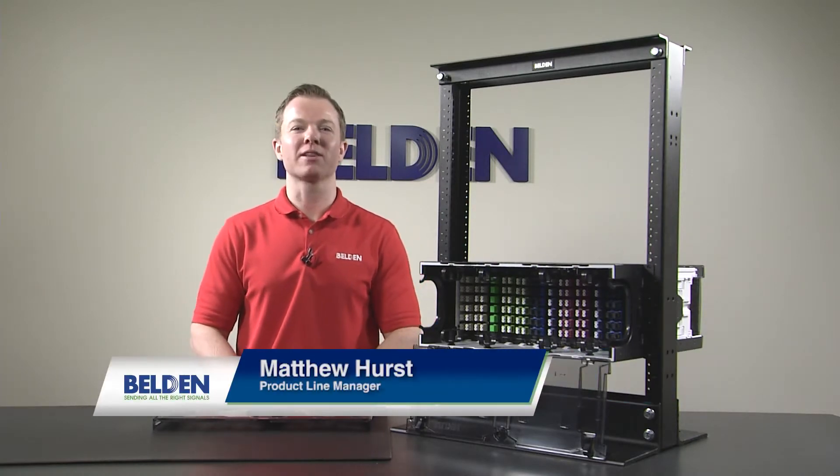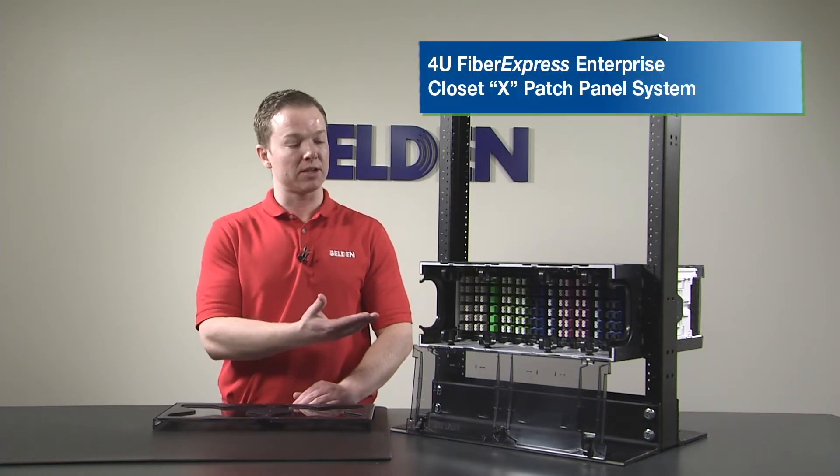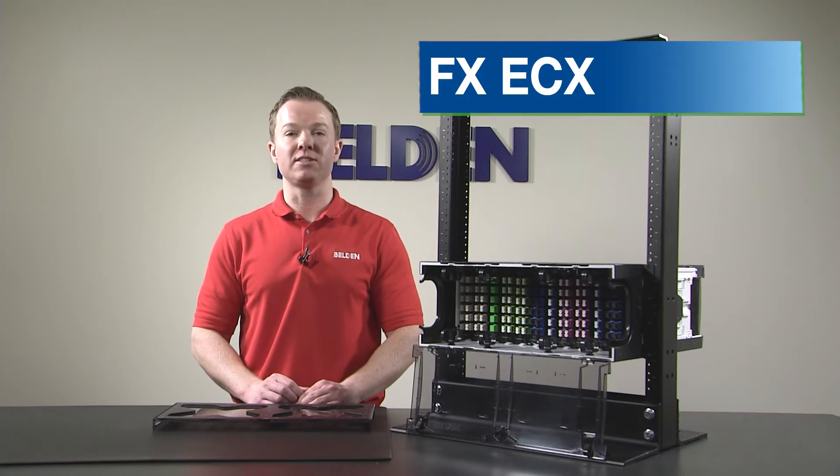Hi, I'm Matthew Hurst, Product Line Manager at Belden, and today I'm going to give you a brief overview of our new 4U Fiber Express Enterprise Closet X patch panel system, which we call the FX ECX.